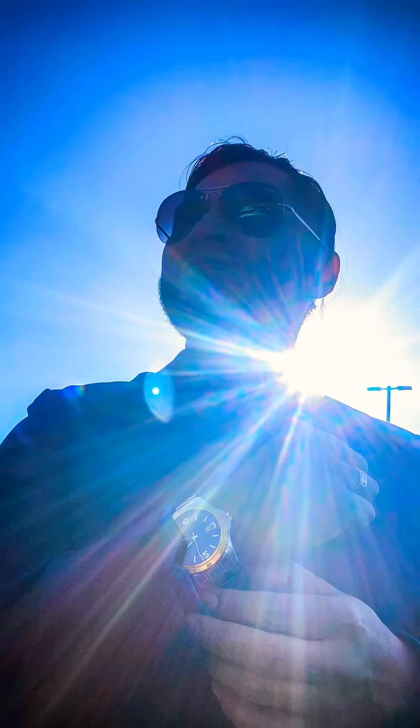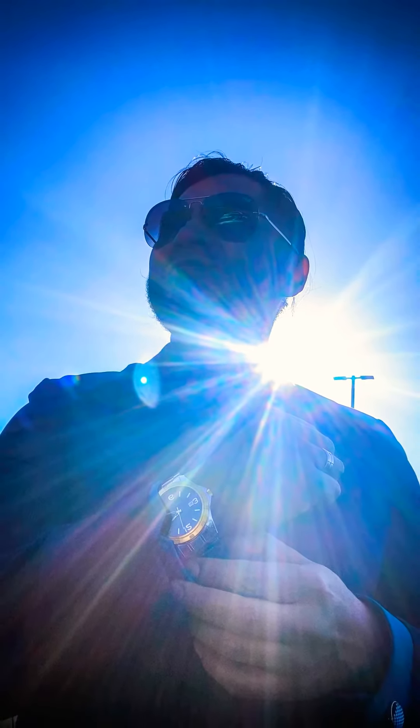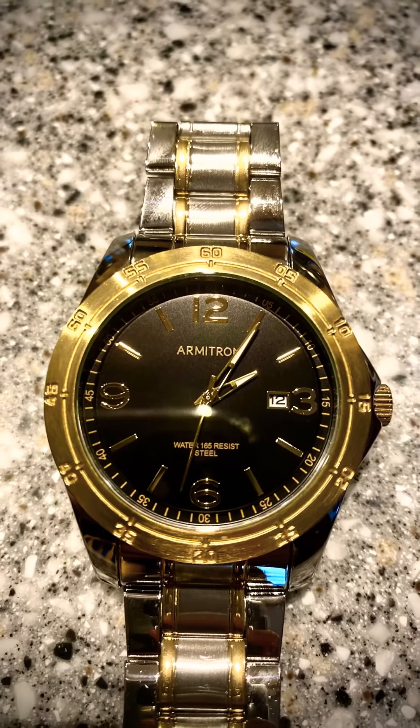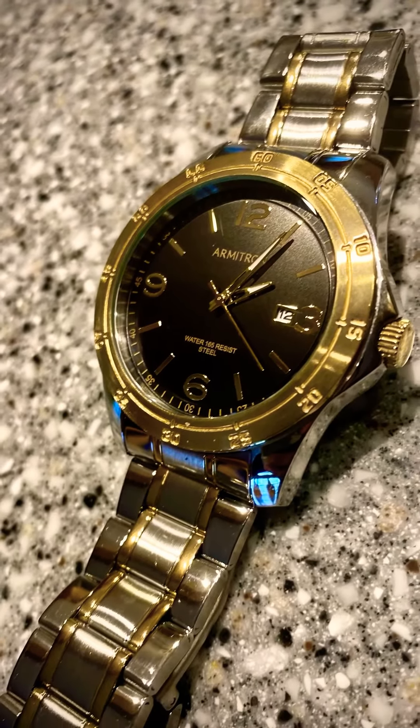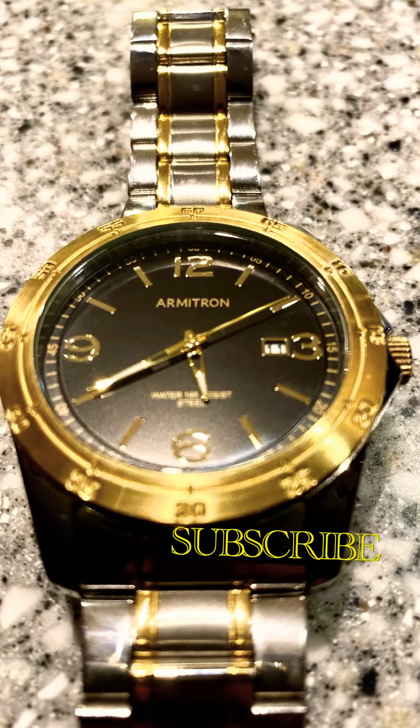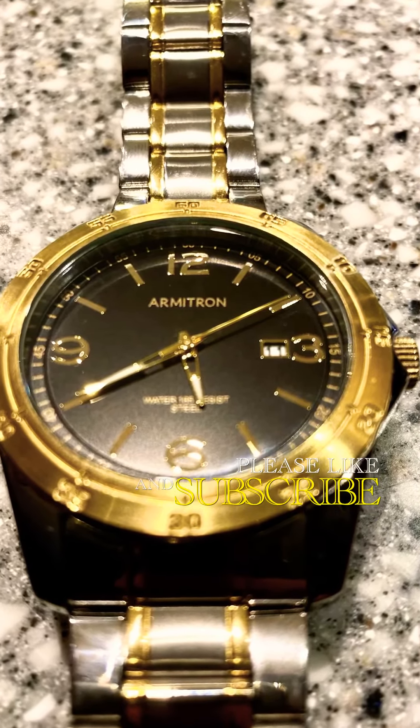It looked decent — I styled it with a slim-fit suit, some Ray-Bans, and totally rocked it. So it's a very nice, affordable piece. Thank you so much for watching, and click the link in the description below to check out this watch and some others that I have.